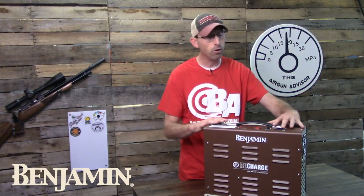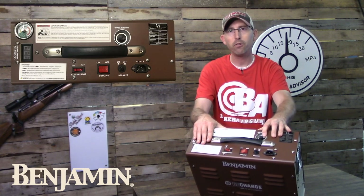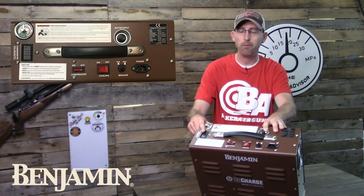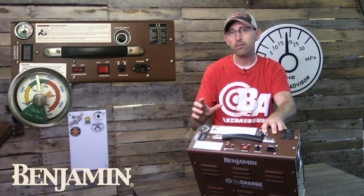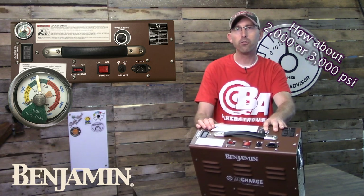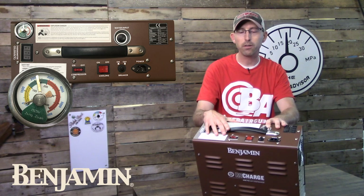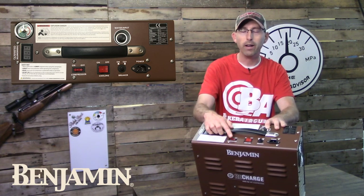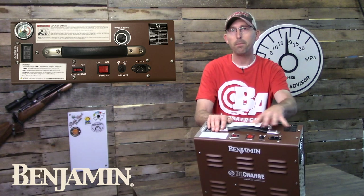Looking at the compressor itself, on the top you have your water input, which is used to help cool the system down. You have a temperature gauge — this compressor shuts off automatically at 90 degrees Celsius. You also have the pressure gauge, which is adjustable, so you can set a shutoff point. For example, if you're filling guns to 200 or 300 PSI, set that gauge and the compressor will shut off at the appropriate fill. The cooling system button must be turned on before the compressor can start. There's also a breaker switch and the plug on top.